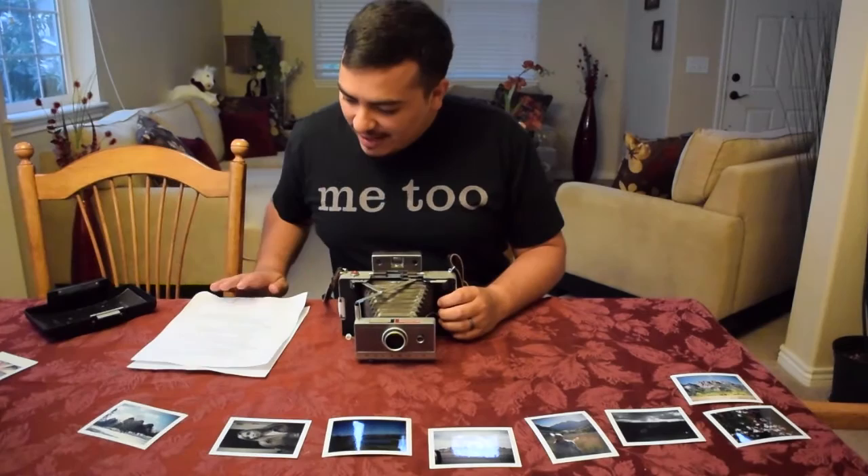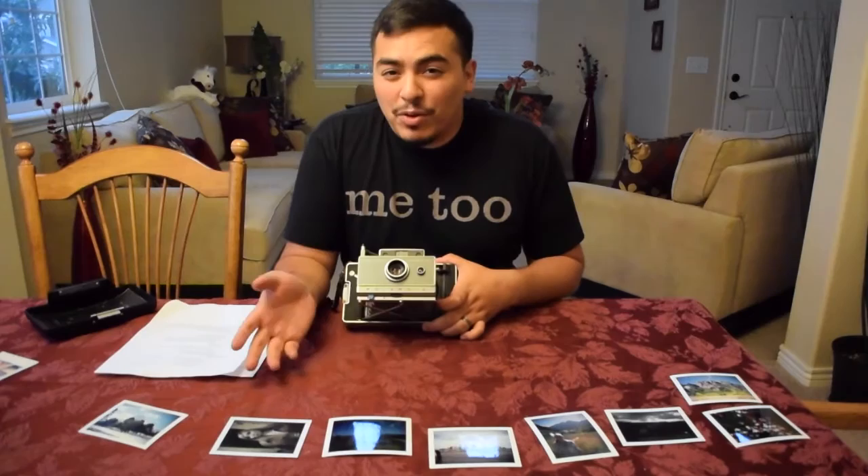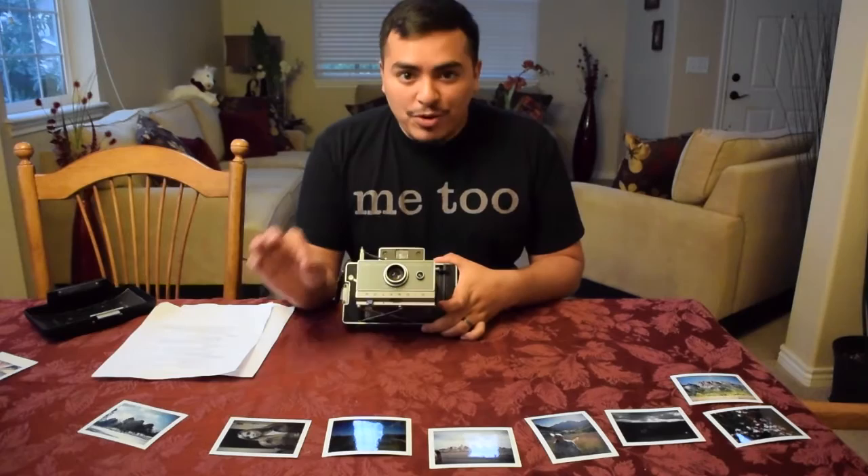Another thing to keep in mind is that your speed setting is correct. The speed here says 75 — that's perfect for this 100-speed FP100C film. It doesn't match numerically because Polaroid made a different film before Fujifilm made it, but at 75 your exposure is going to be great.